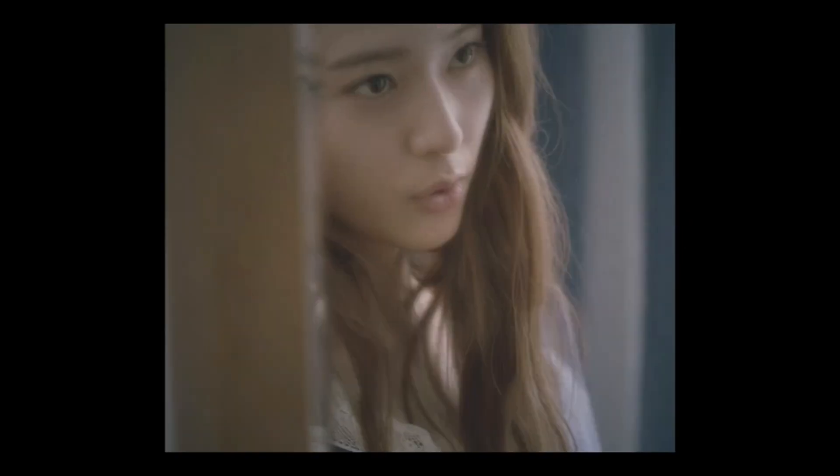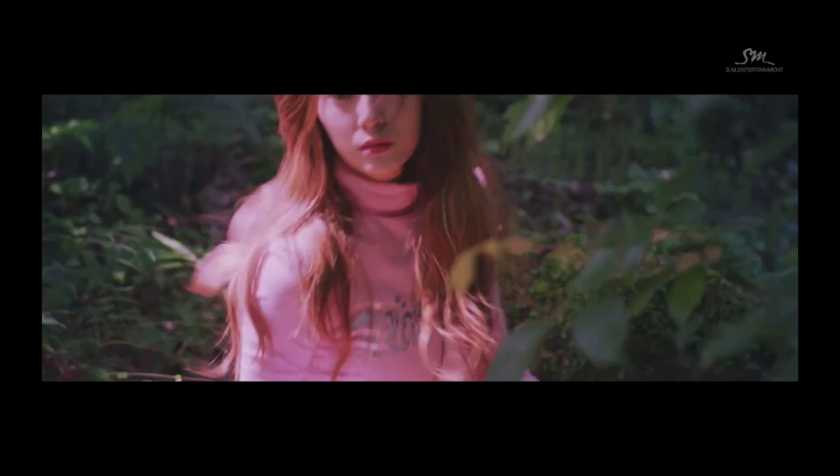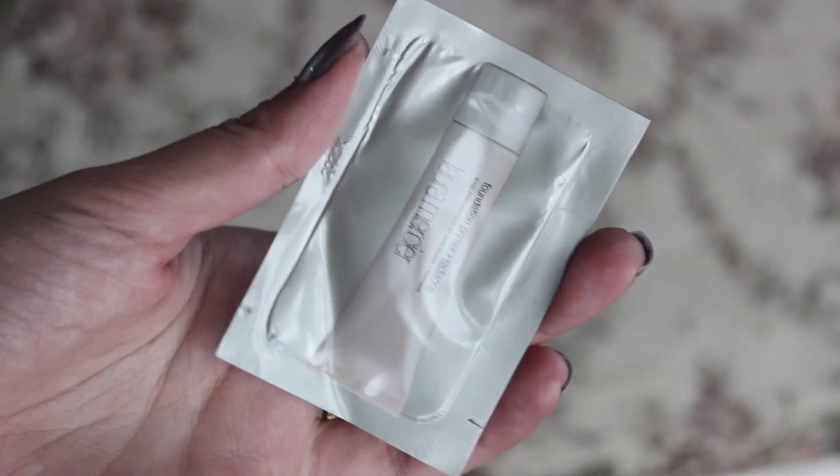Hey everyone, so FX is back with their new music video '4 Walls' and I decided to do two looks from Crystal. But looking at the music video, it was hard to tell what makeup she was wearing, so I decided to use the teaser images that they had released. The first look is this one.